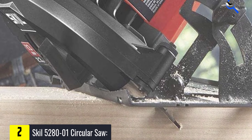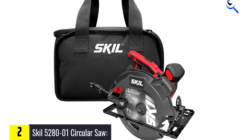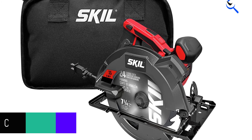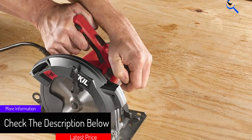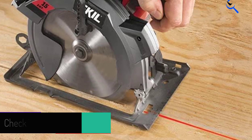It handles nicely, its depth of cut is easy to adjust, and it cuts accurately. The shoe is perfectly parallel with the blade, and we were pleasantly surprised by the torque its 15-amp motor provides. Even with the blade fully submerged in lumber for rips and crosscuts, it powered through nicely.